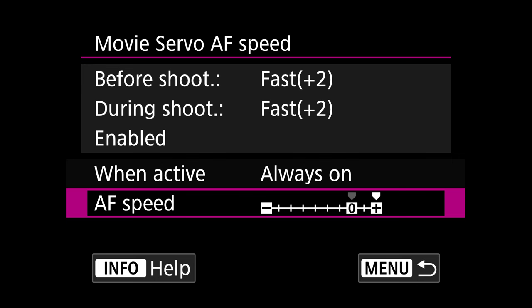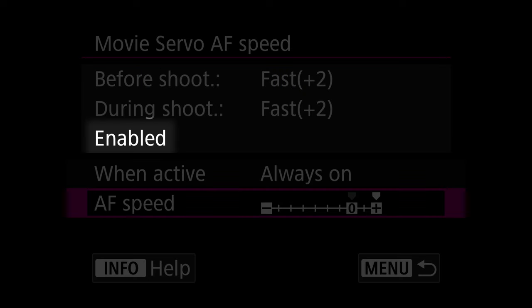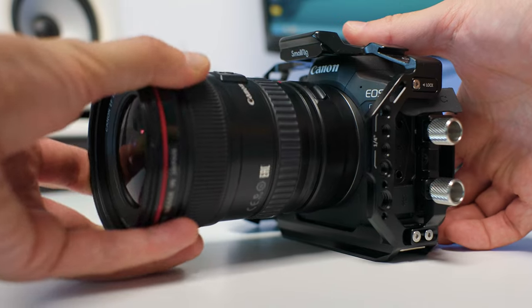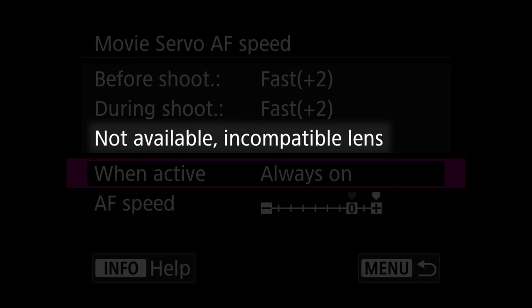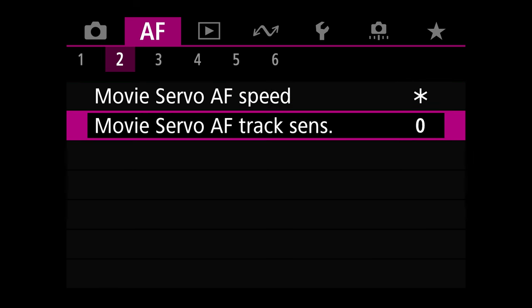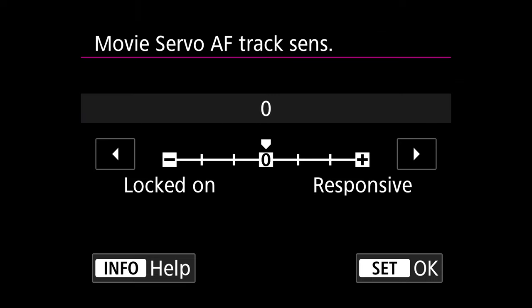Here is some important info. Right here it says 'Enabled' — this is because I'm using an RF lens. Sadly, if you attach an EF lens with the adapter, this setting is not available, and you'll see a message saying incompatible lens. The next setting you need to change on page 2 is the Movie Servo AF Tracking Sensitivity — bring it to the maximum, right at plus 3.